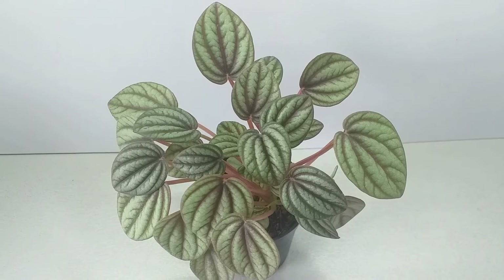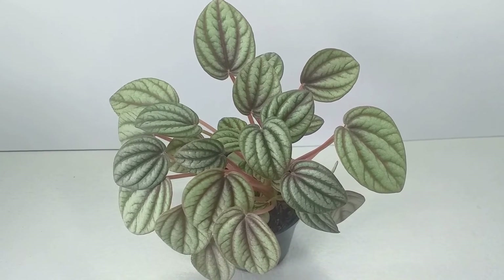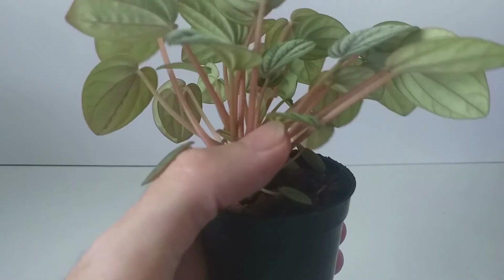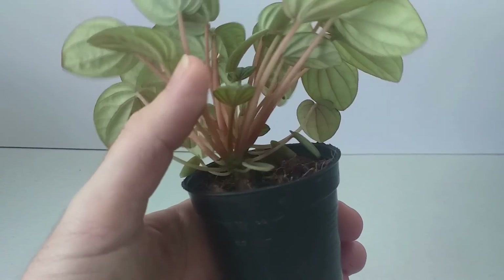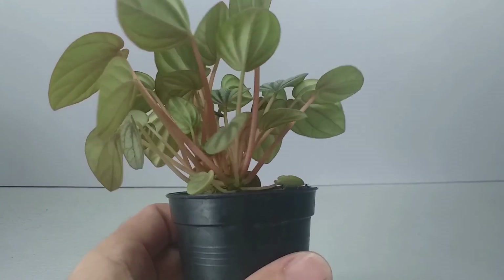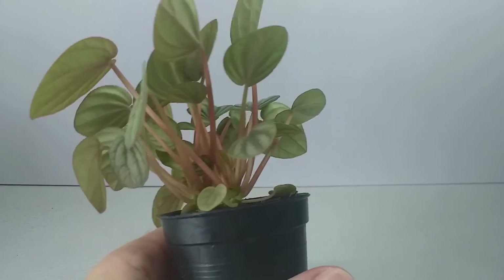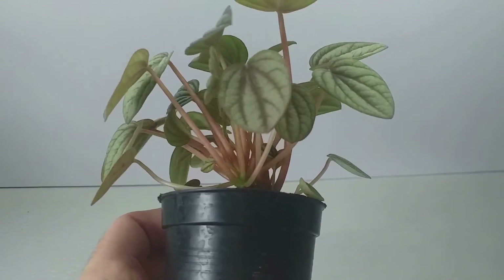For potting, any general purpose free draining potting compost will work well. These plants can be propagated by leaf cuttings and stem cuttings in spring and summer, and I will probably do a propagation video in the coming months.